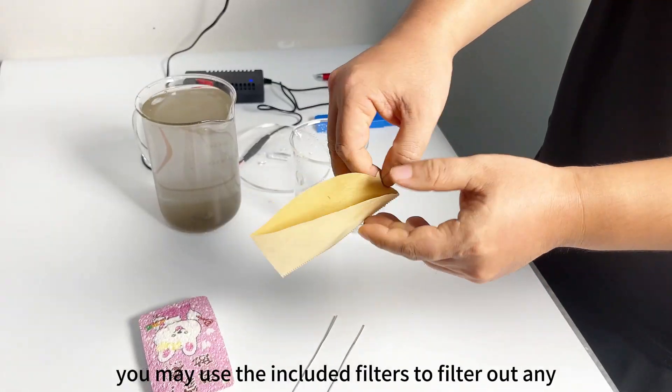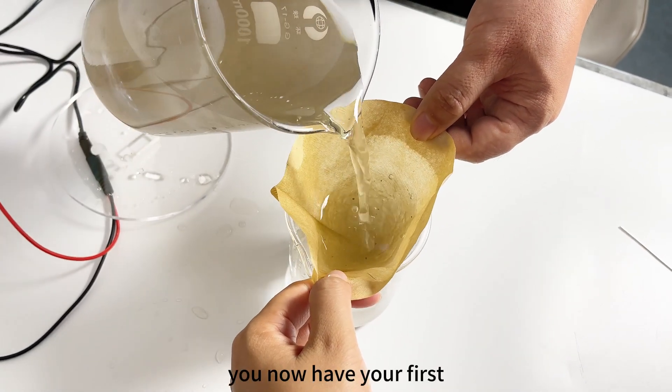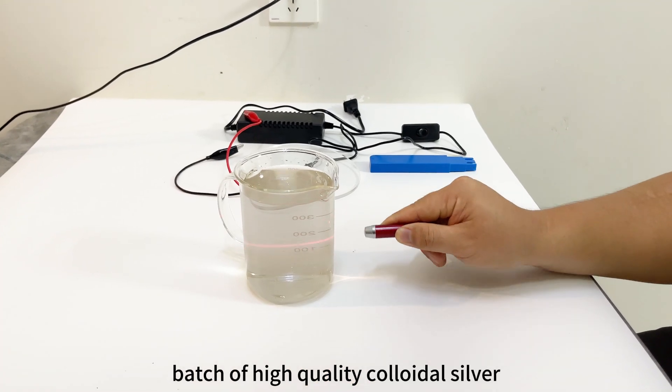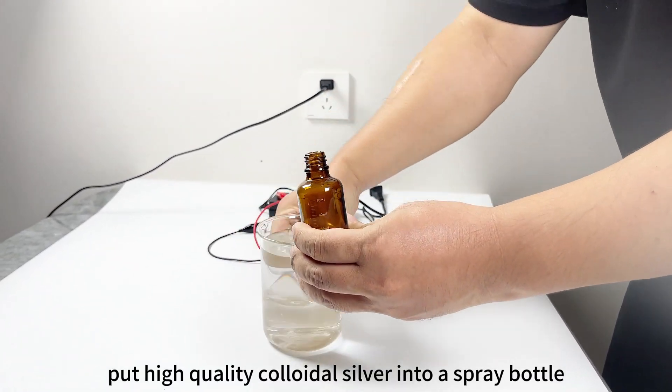Once finished, unplug the power supply and remove the wires. You may use the included filters to filter out any larger particles. You now have your first batch of high quality colloidal silver. Put your high quality colloidal silver into a spray bottle.